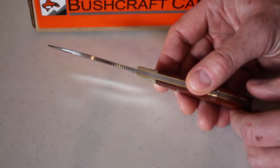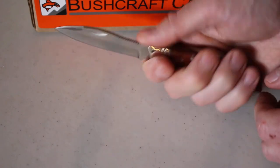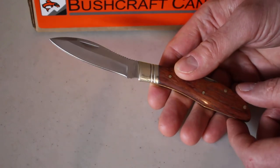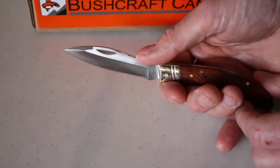You can see full brass liners, silver nickel bolsters and pins, and some nice rosewood slabs, so it's got a nice traditional feel to it — also a nice ergonomic feel. Not a large knife: three and a quarter inch blade and seven and a quarter inch overall length.